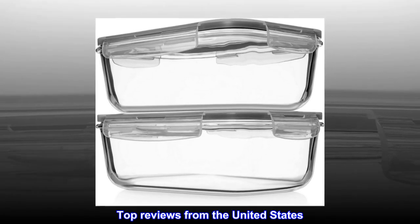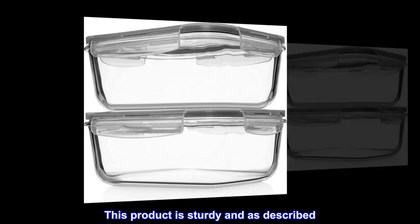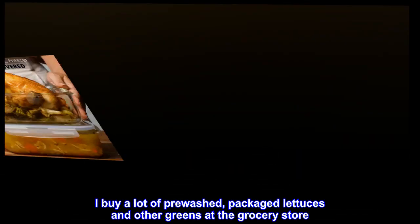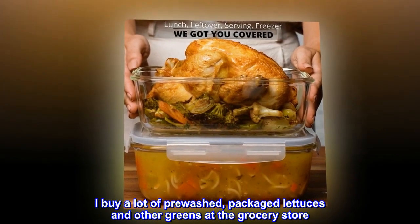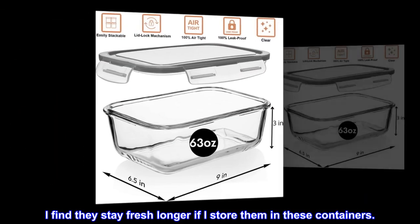Top reviews from the United States. Worth the money — this product is sturdy and as described. I buy a lot of pre-washed packaged lettuces and other greens at the grocery store, and I find they stay fresh longer when stored in these containers.